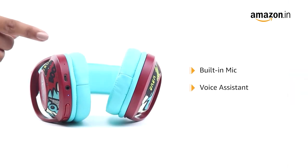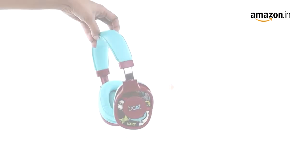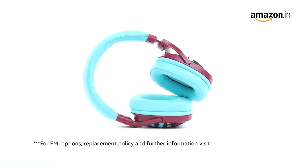It comes with an inbuilt mic with single press voice assistant for easy access to Siri and Google. This product comes with standard brand warranty. Pay online using debit or credit card and net banking. For EMI options, replacement policy, and further information, visit the product detail page.